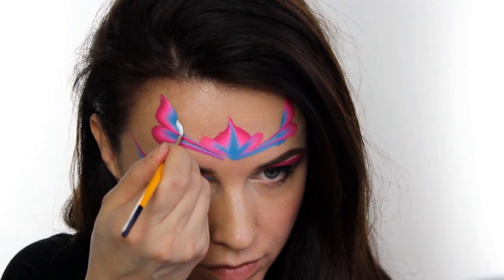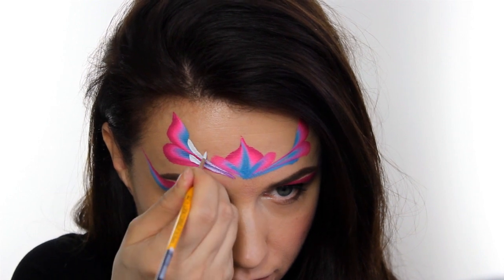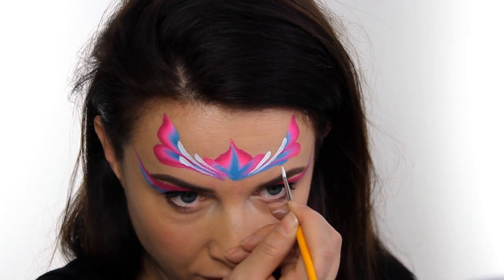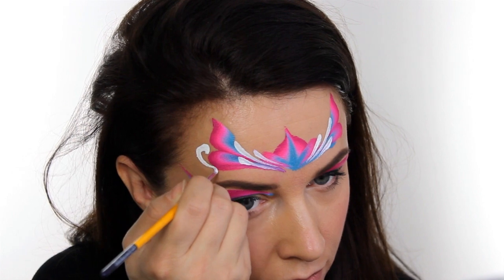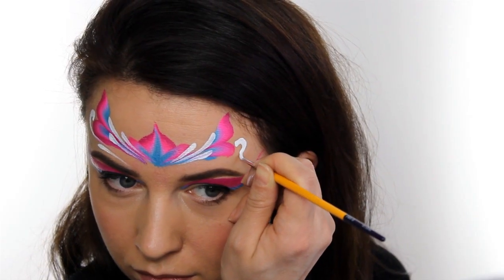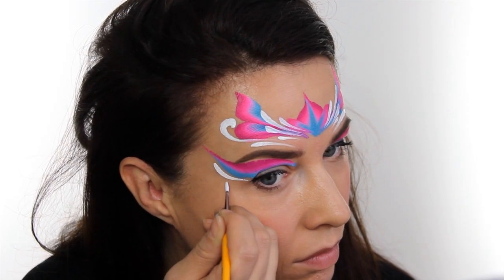Next we're going to switch over to a white paint and I'm using a round number two brush. Just go around the crown design and add in some teardrop clusters and some swirls. Make sure it's all headed towards that centerpiece, that focal point. You do also need to make sure that your base has completely dried before you try and paint over it with white, because otherwise it's going to pick up that color underneath and it's going to all mix together.